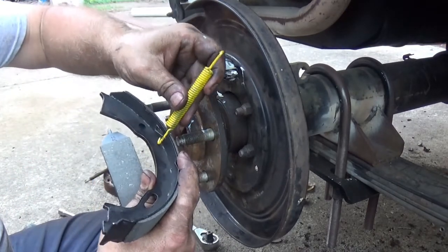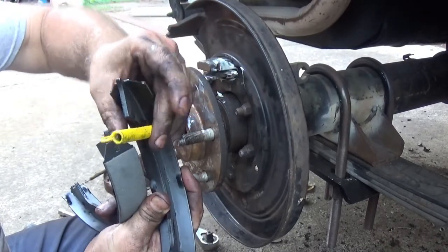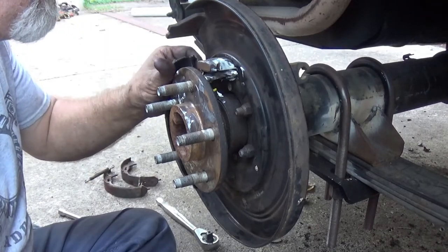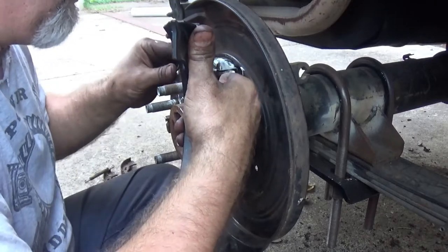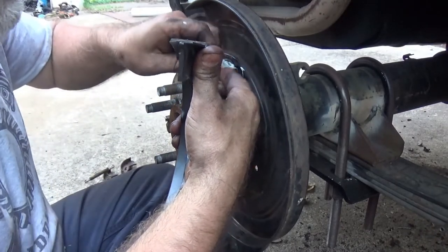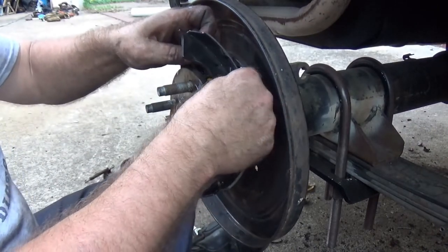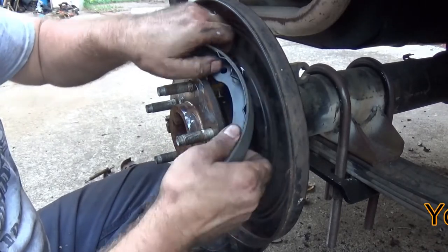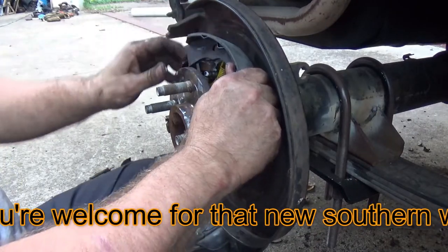Here's where it gets fun and interesting. Go ahead and let it come all the way through — don't worry about hooking this side quite yet. Then we hook it here through that hook, and then we've got to finagle it to go behind the axle.